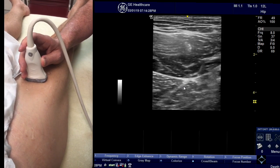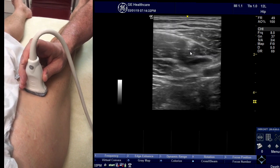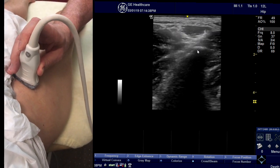You start by scanning in short axis the rectus femoris, then follow it up along the direct head right up until you get to the inferior spine.